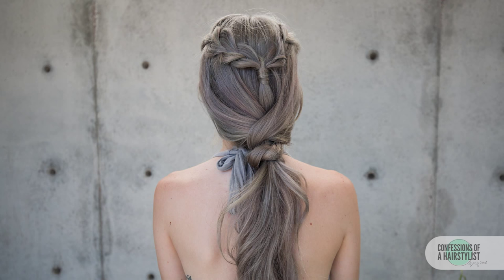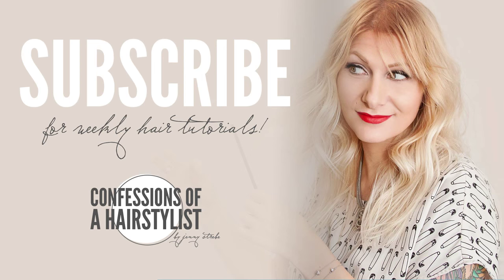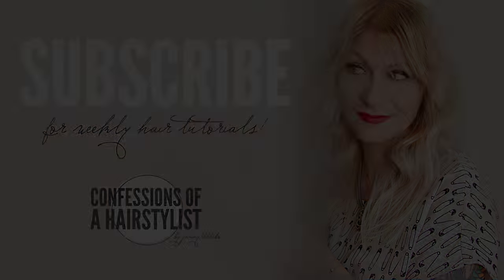So there you guys have it — a really fun mermaid style. We did two braids into a knotted hairstyle utilizing Kinra's brand new Ultra Freeze hairspray, which is going to help give longevity to her hairstyle. I hope you guys liked it. Feel free to subscribe to my channel for all sorts of hair love, and I'll see you guys soon!